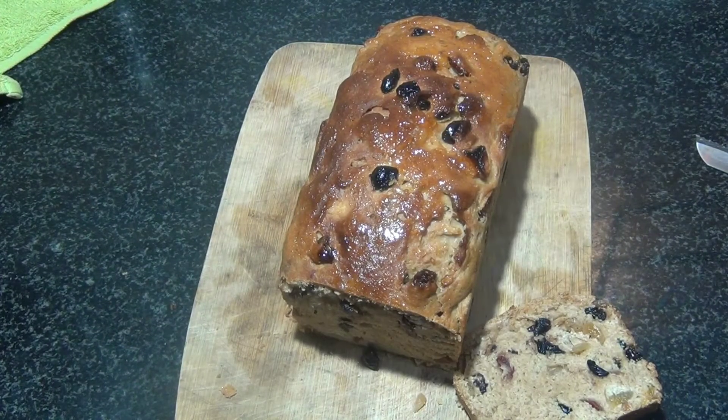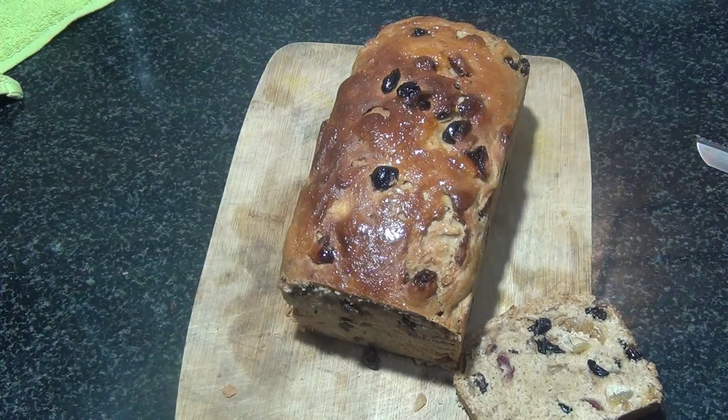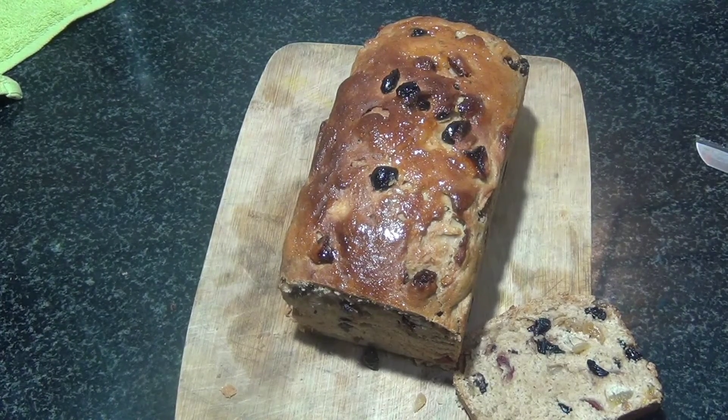Hey guys, welcome back to my channel. Today's video we're going to make fruit bread — whole wheat fruit bread using loads and loads of dry fruit. If you have a sweet tooth like me, then this is for you.